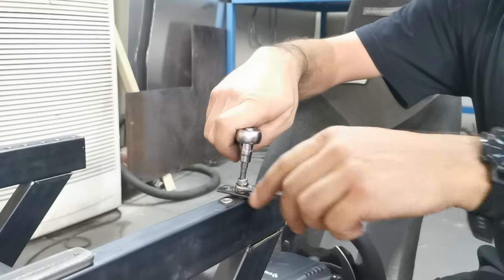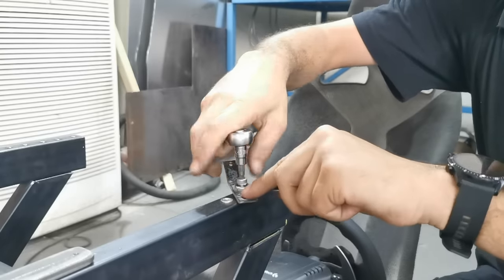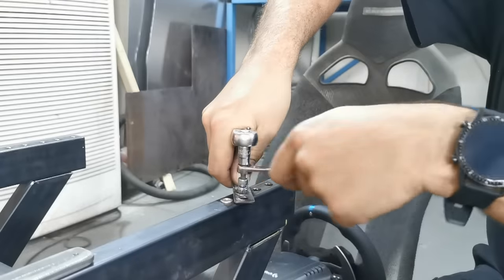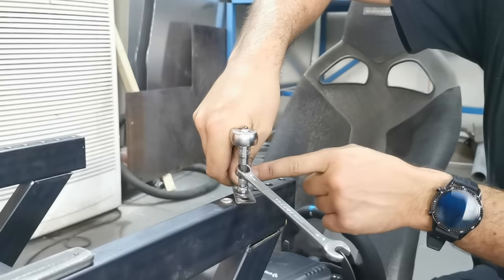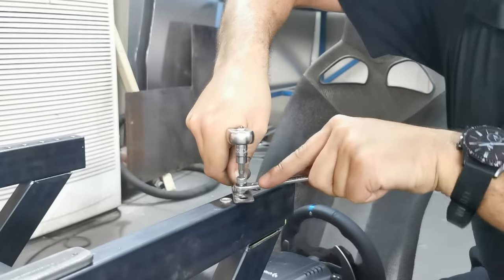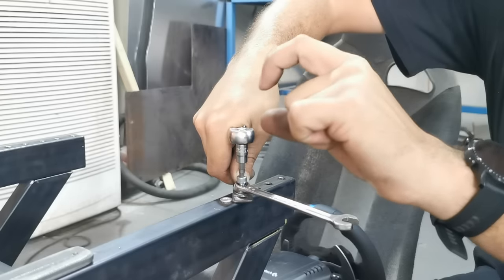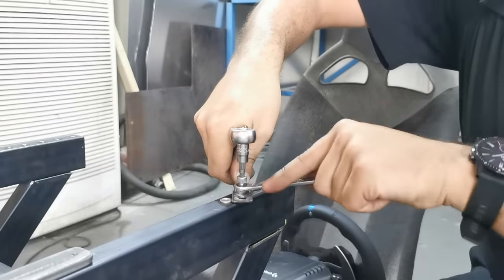Put the spanner on and a ratchet on top — a ratchet is good because you can really push the rivnut down into the hole, making sure it's seated properly. Push it down, wind the spanner, and try to hold everything as straight as you can. With the ratchet in one hand, hold the tool with your thumb and fingers at the bottom pushing it down. That silicone spray makes it a lot easier.